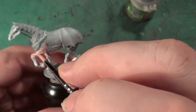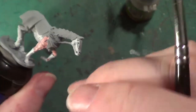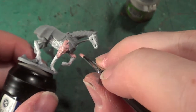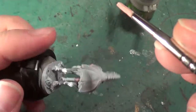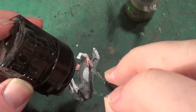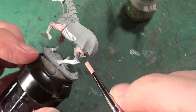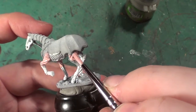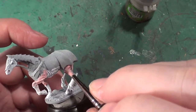I will be doing a wash over this with Carroburg Crimson. I caught some of the bone with this pink, but never mind — I can always sort that out a little bit later. That's not a big issue at the moment. So we can try and get at least the base coating done in this video, and possibly the initial wash.